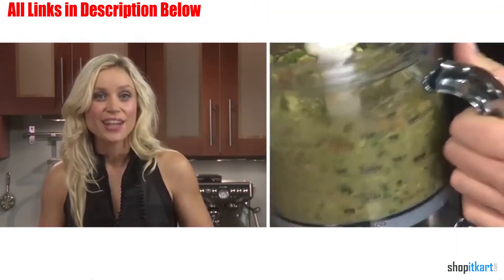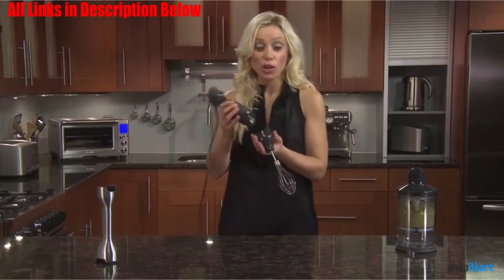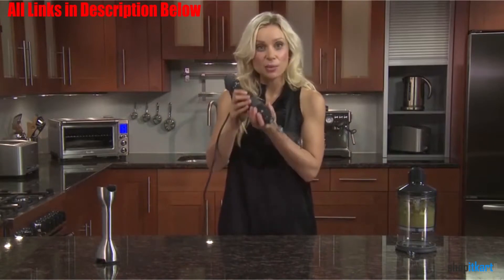However, we have to point out that the grip may not suit people with small hands, as they may find it too large and therefore inconvenient to operate the blender.